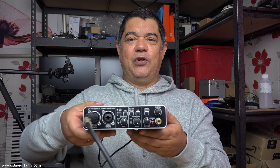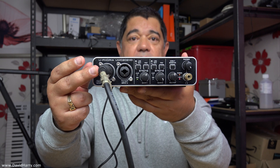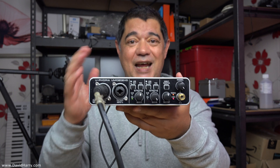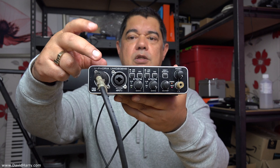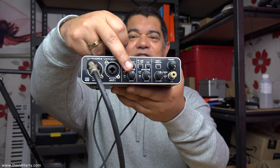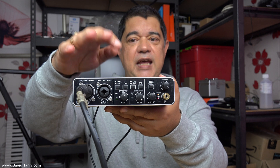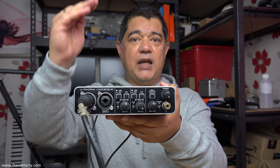Looking at the front of the Behringer: the microphone is connected to mic input one on a balanced XLR cable. We don't require a balanced connection to the camera since the camera's mic input is unbalanced anyway. I set an appropriate gain level for channel one, and then use the master output control for the final summing level to the camera — so I get the gain correct through the pre-amplifier stage, and then set the final output level to the camera from the master output.